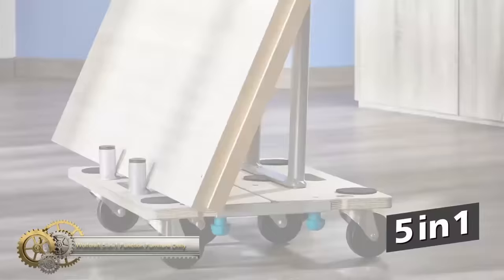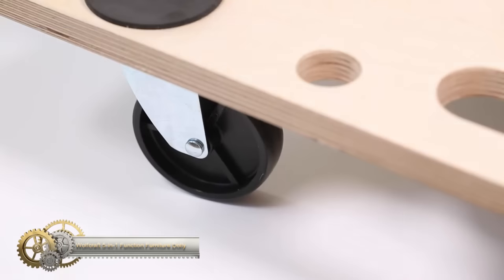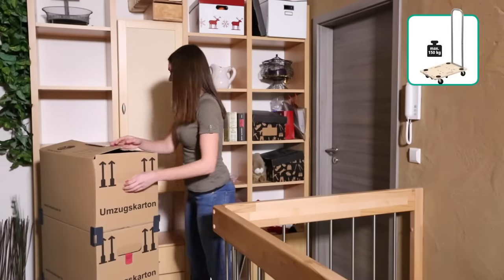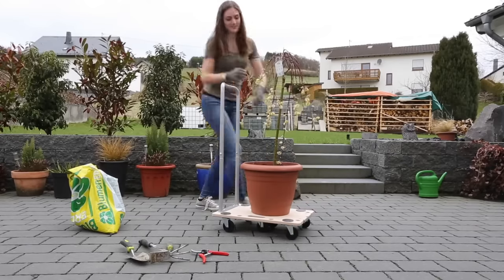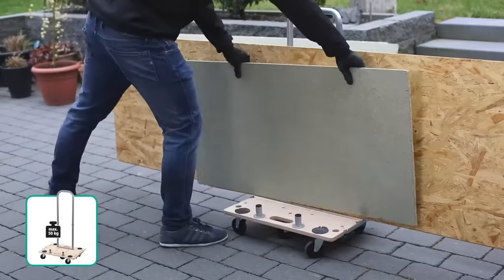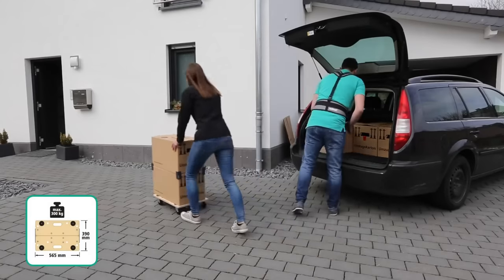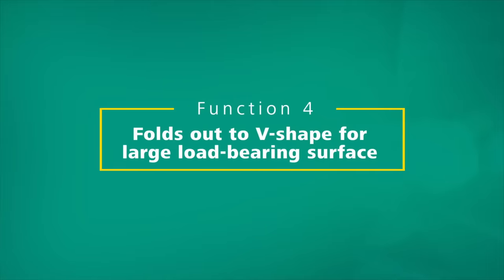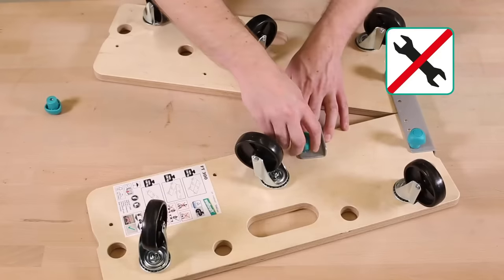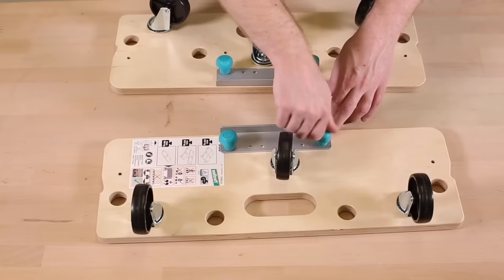The Wolfcraft 5-in-1 Function Furniture Dolly can move heavy loads up to 250 kilograms and has five different configurations. It can be used as a flat trolley, a panel cart, a compact furniture dolly, and even as a V-shaped extension. The dolly features an ergonomic grip bar and six ball-bearing mounted casters for controlled maneuvering. Six non-slip support rests ensure secure transport of items. It's made from a durable birch multi-layer panel with waterproof glue and comes with a 10-year guarantee. This dolly is perfect for home renovations, commercial moves, and other heavy-duty tasks.